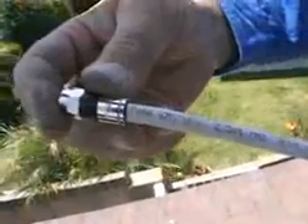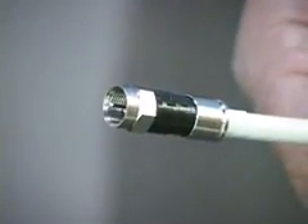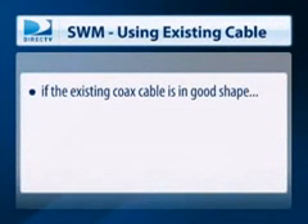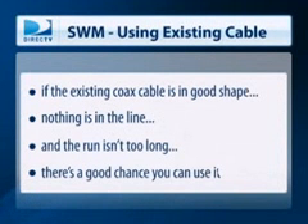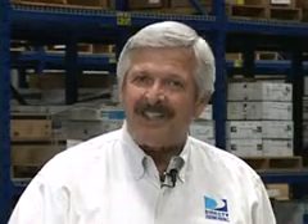Another advantage is you may be able to use existing cables pre-run in a home and not have to run new ones. Though we would always like to see only approved RG6 cable with solid copper center conductor, there are times when you just can't get a cable from the ODU to the receiver. If the existing coax cable is in good shape, nothing is in line, and the run isn't too long, there's a good chance you can use it. Before you do, you need to run a couple of precautionary tests to make sure it's good.